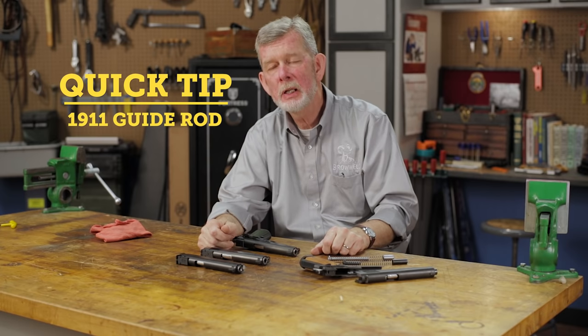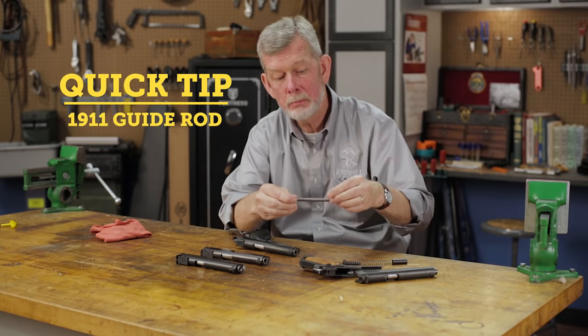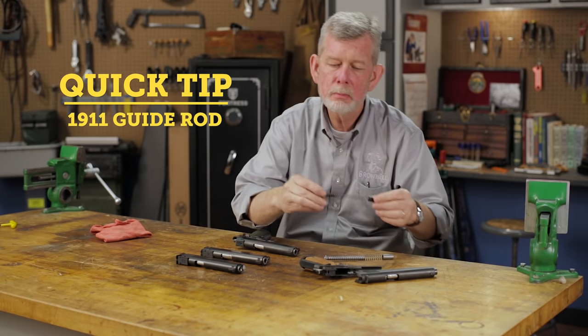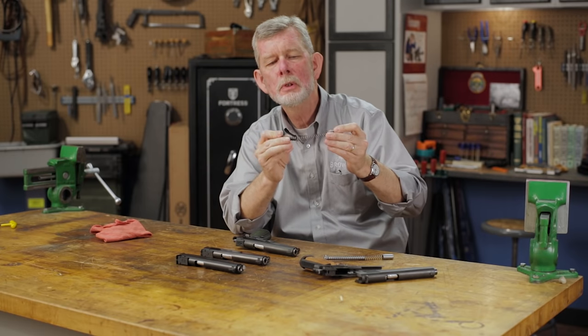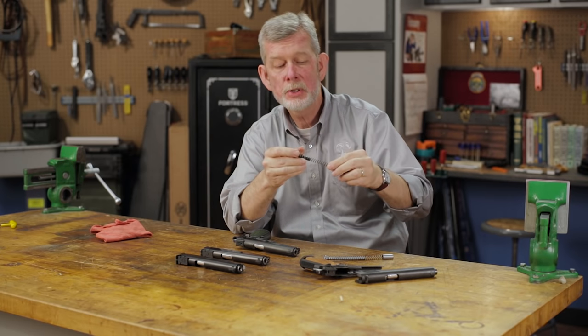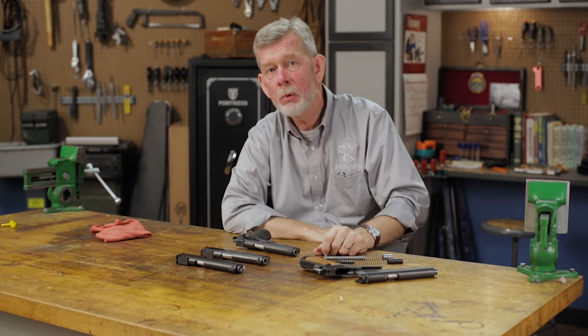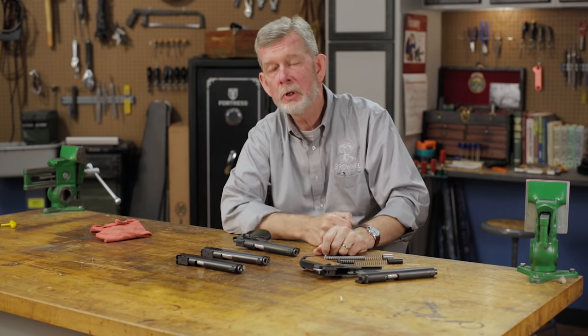Full-length guide rods for the 1911 have been around for a long time and they have several advantages, some real and some imagined. With the old system, the spring kinks when it goes under recoil. Some people think this is a bad thing, but the original gun was designed to work that way and works very well — it's done so for over a hundred years.